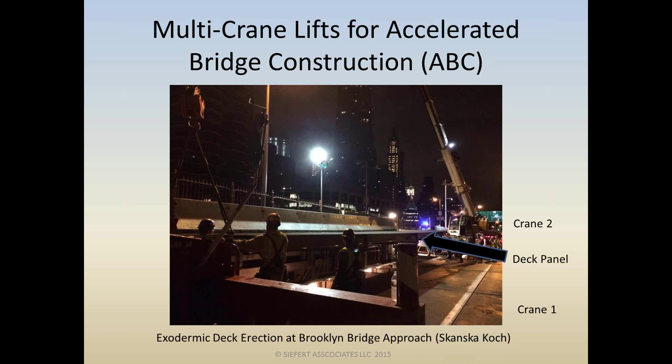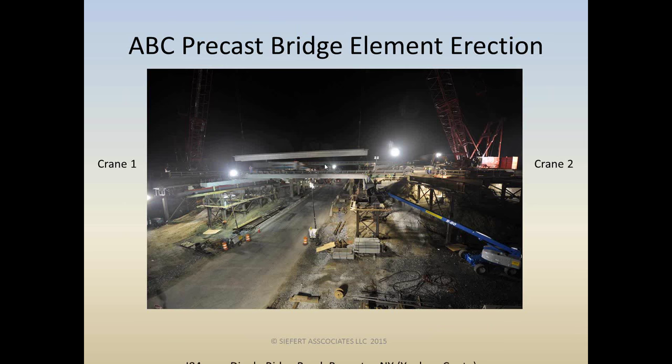Here's another favorite project — Dingle Ridge Road in Brewster, New York. This is a lateral slide job, so you're looking at 80-ton precast next beams being set by two Manitowoc cranes on crane platforms, placed in a temporary bridge staging area to be slid into final position at a later date.